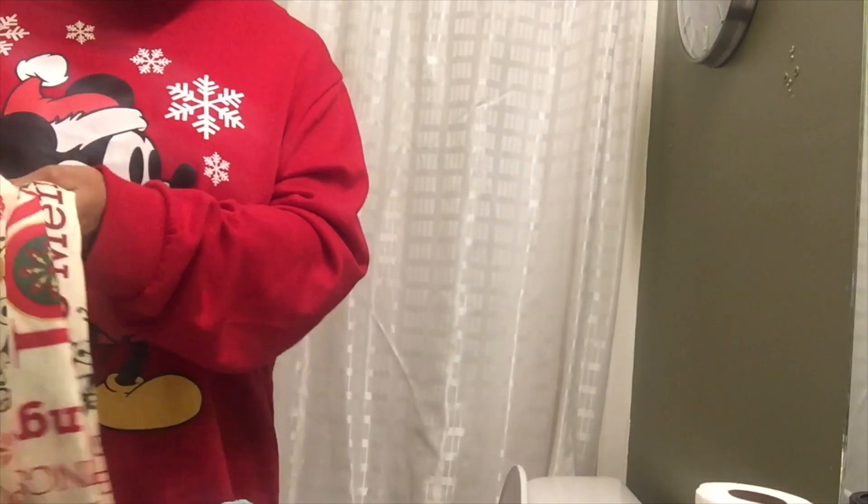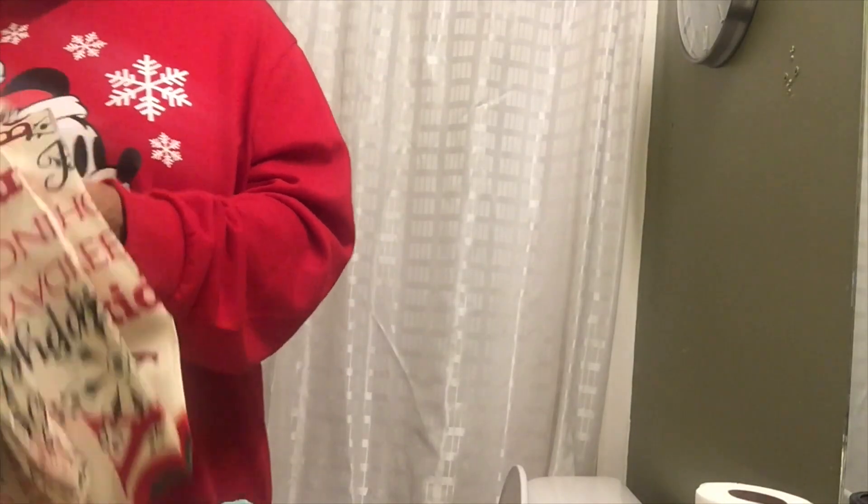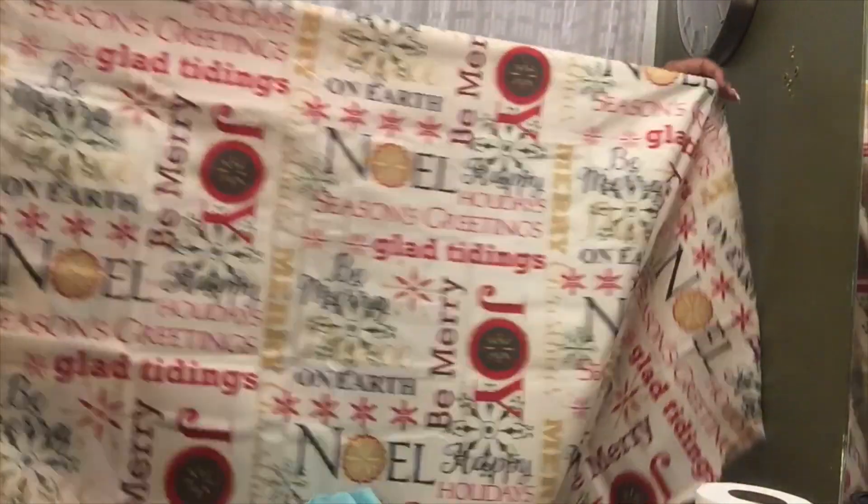I couldn't find the shower curtain that I used last year — I actually have two Christmas shower curtains and I think it's in another box, but I didn't feel like digging it out. This one is brand new and very Christmassy, so we're gonna go ahead and get this hung up to replace the white shower curtain. I'm probably gonna get Adrian to do it because I need to go cook spaghetti for dinner. Hey babe, would you hang this shower curtain?